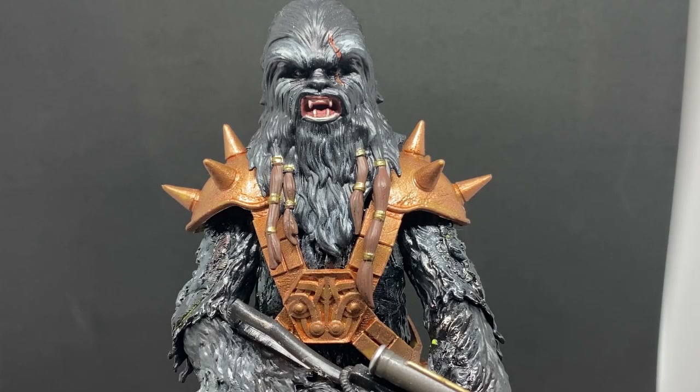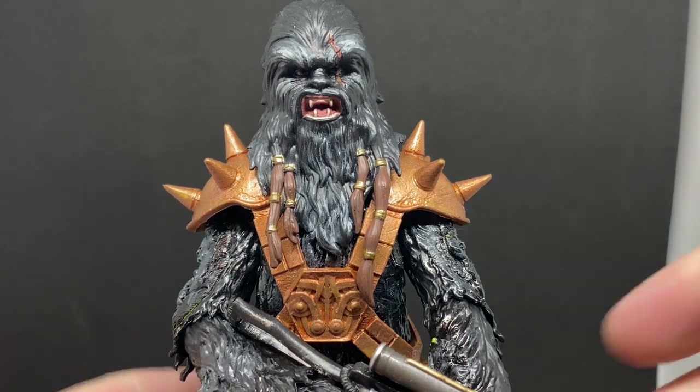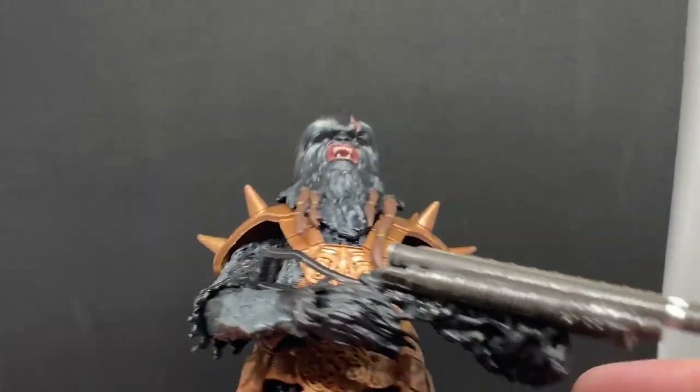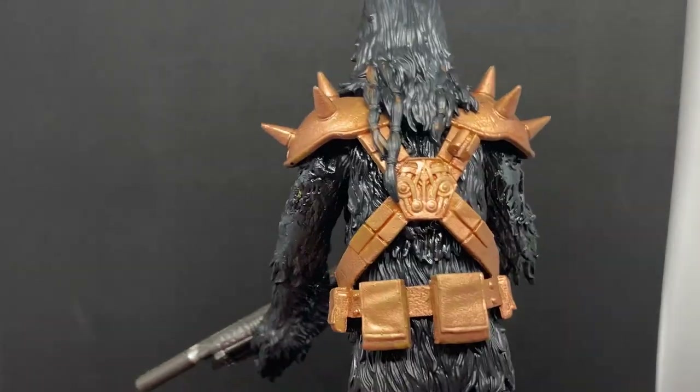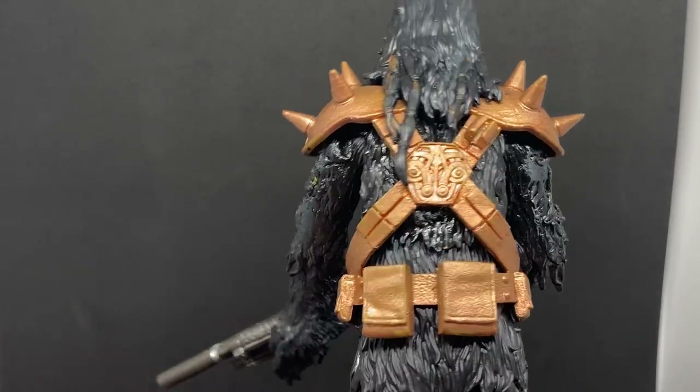Hey folks, thanks for tuning in to another Star Wars Black Series video. This time I'm just going to be looking at a custom that I've been wanting to do this video for weeks, but I really only just the last week or so finished the weapon for my updated Black Chrysanthemum.